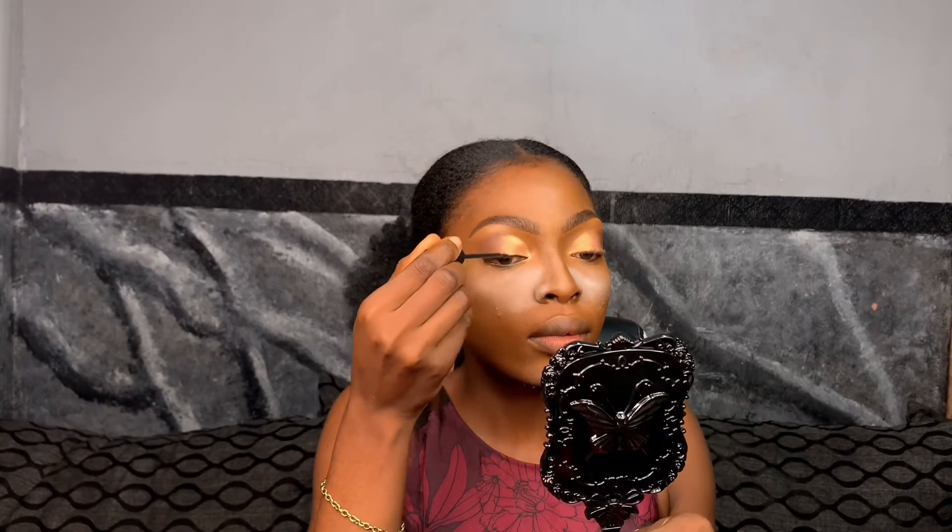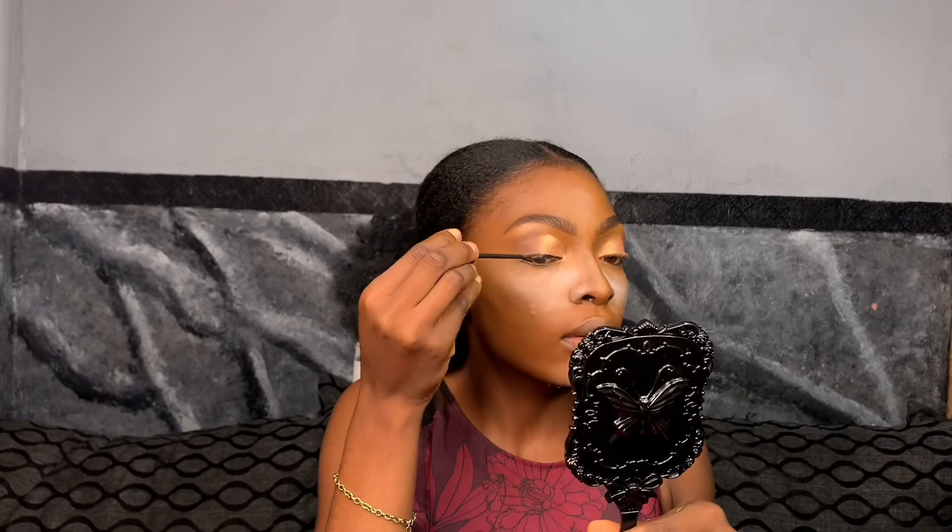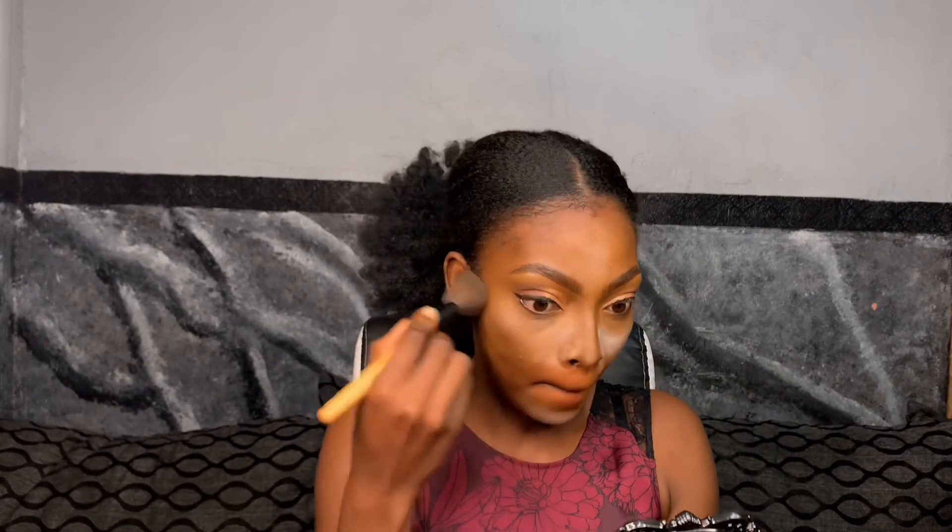Once you finish blending your eyeshadow, I'm applying my gel liner. After that, I dusted off the excess powder from my face — you want to take your time and dust this off properly.